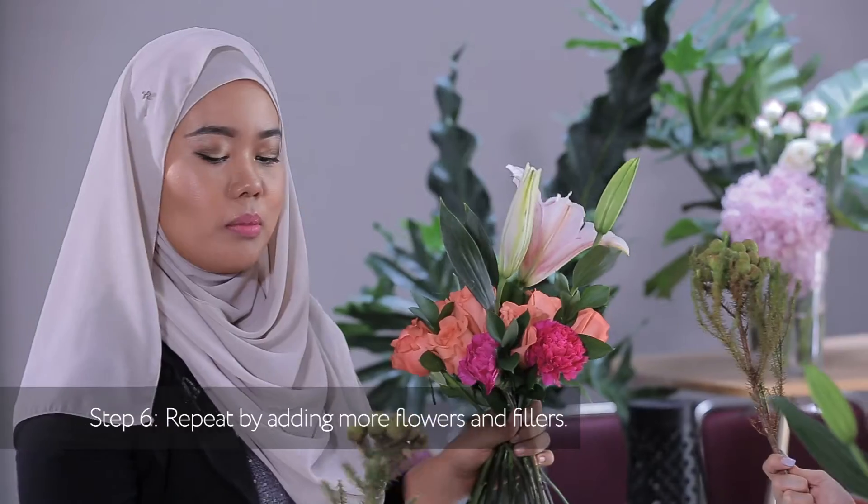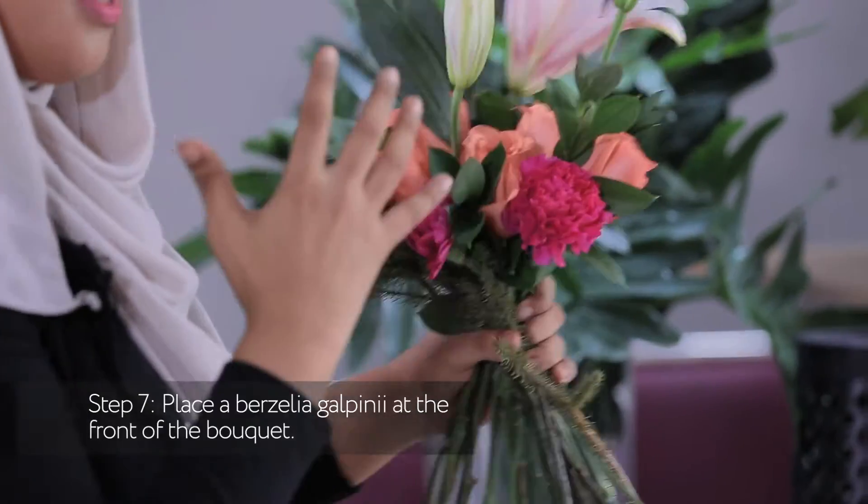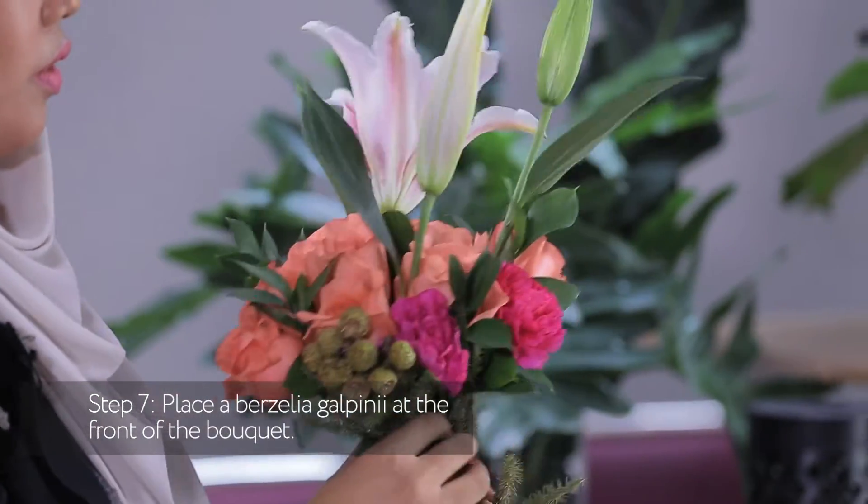What's this called again? This is Burst Alpini. So this one, you just put it at the front of your bouquet.